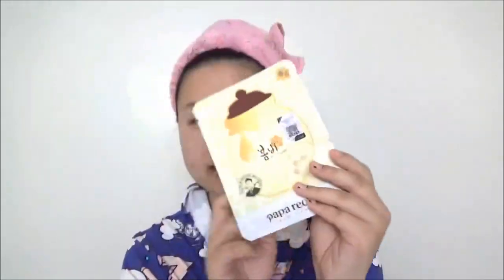And there we go. Okay, so now I'm just going to open this mask — the Papa Recipe Bombi Honey Mask. I'm opening it up. The instructions tell you to remove the film and apply the mask over clean skin, which I have already done, and leave on for 20 to 30 minutes, then gently pat into skin to absorb the residue. So here it is open. Looks like that — I'm just going to gently open it.